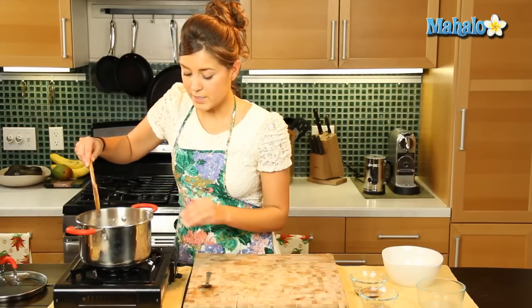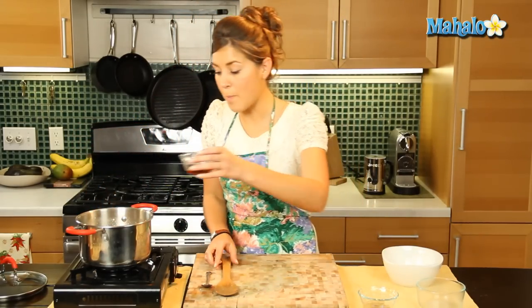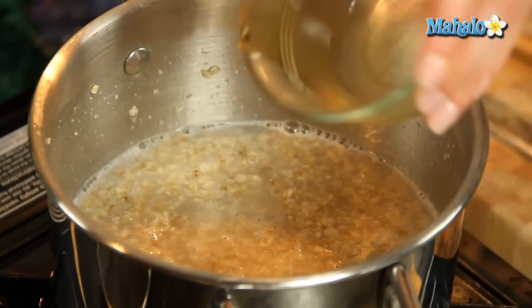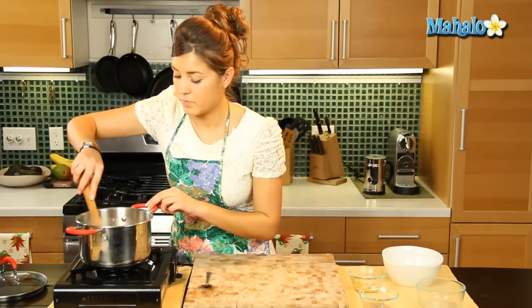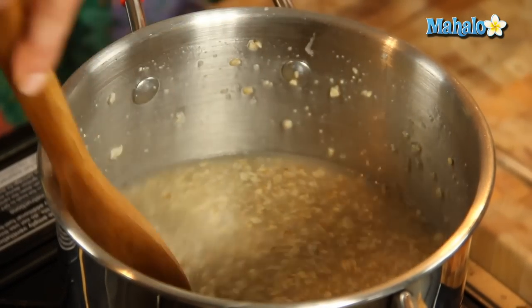So once that is cooking nicely, I am going to add our maple syrup in there. We'll get that sweetness going all the way through the oatmeal.